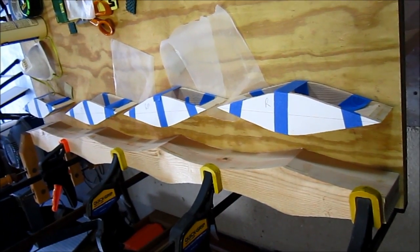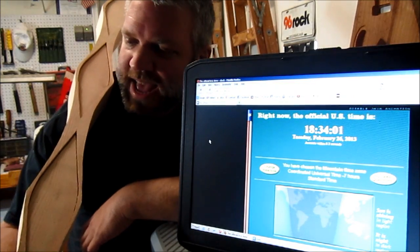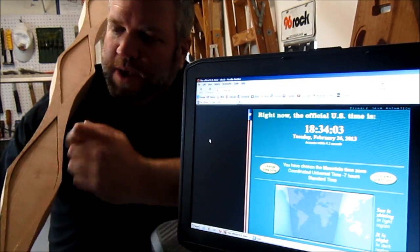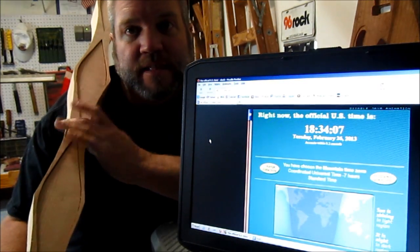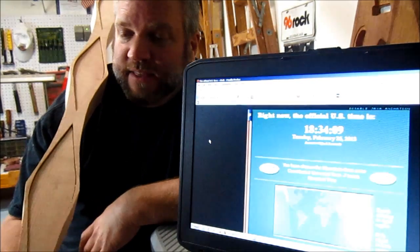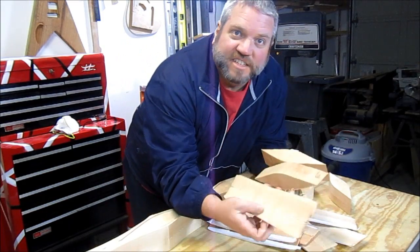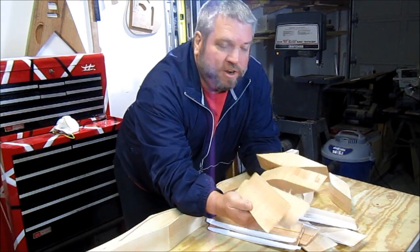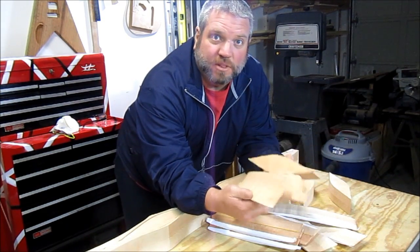I've got all the drawers glued up, so let's let that dry. I'm about halfway through the project at the midpoint and I still need to make some knobs for the drawers. I'm going to make a couple of feet that the box is going to stand on, and then I need to decide what to do about staining and finish. I've got all these cut-offs left over from the 2x4, so I'm just going to use these to make some drawer pulls and also some feet for the box.